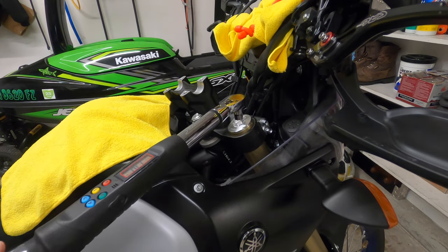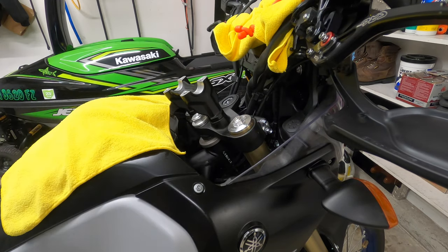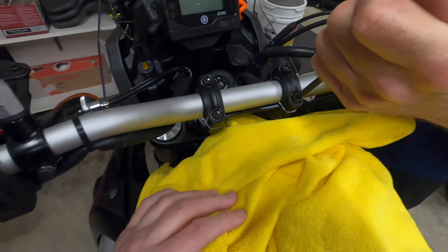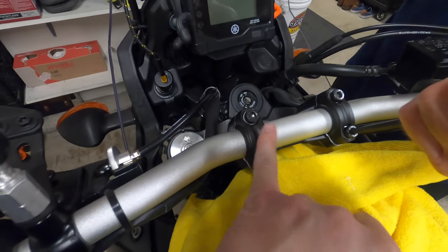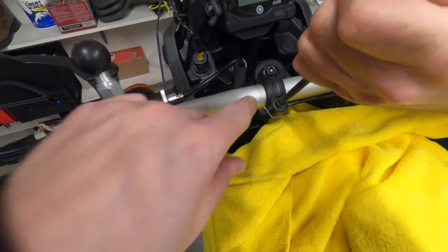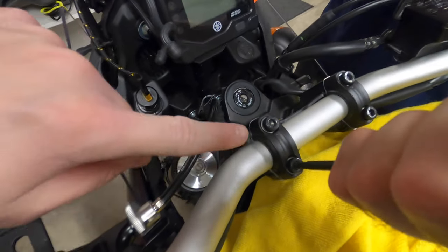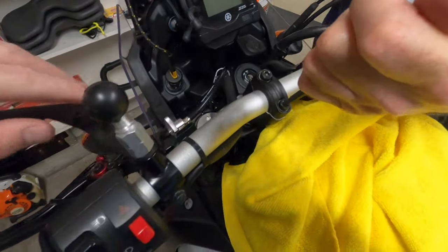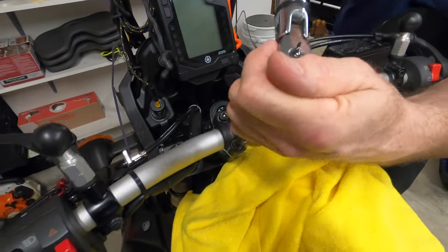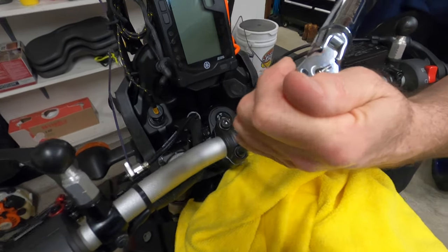We've got the caps tight and we're going to tighten down the pinch bolts. The pinch bolts are 17 foot-pounds. The manual says to tighten the front two first — the little dimple goes towards the front — and then tighten the back two to 21 foot-pounds.